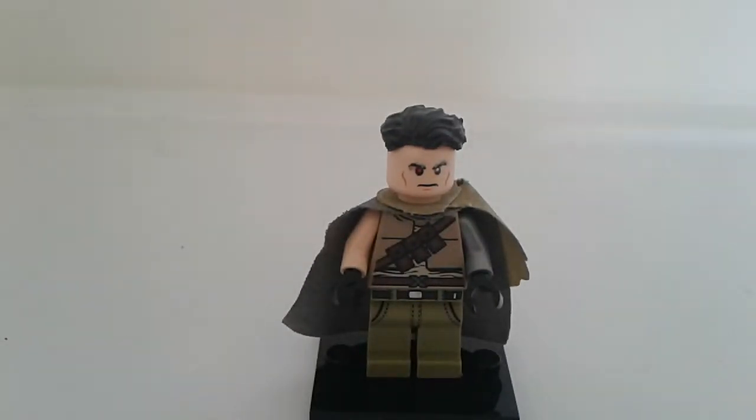Hello everybody of YouTube, GeekishBoy coming back at you with the Geek Power. In this video I will be showing you guys how you can custom build a Cable minifigure from Deadpool 2.